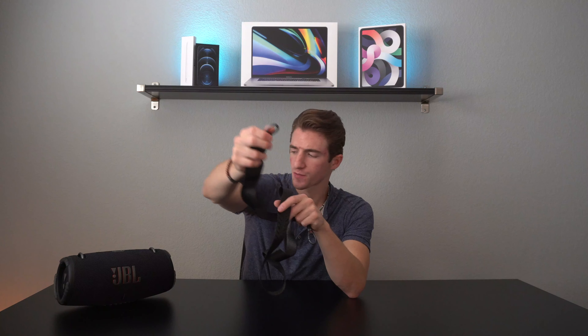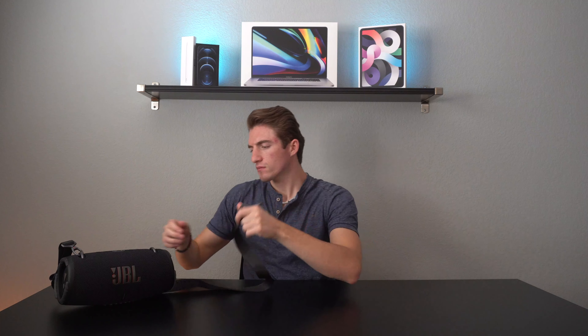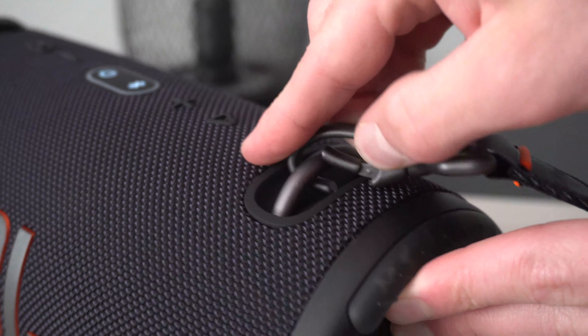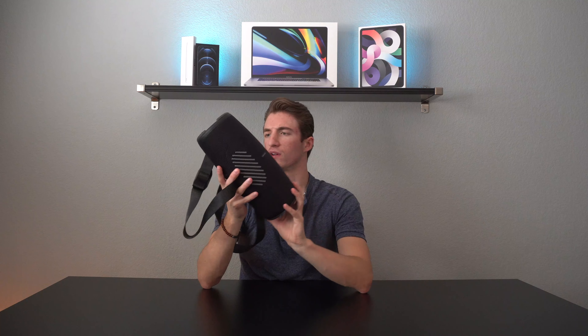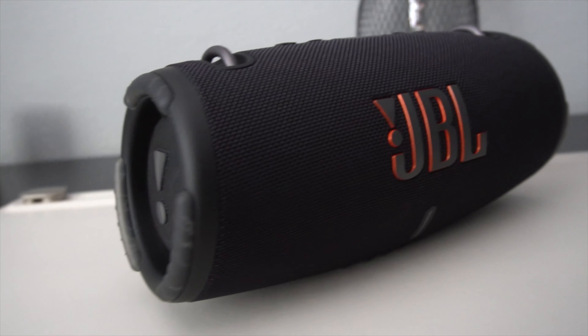The unique thing about the JBL Xtreme 3 is that it has this shoulder strap which is really useful. It almost feels like a super high quality seat belt and it has these really nice looking clasps that you hook onto the speaker. Then you can just bring the speaker and take it with you pretty much anywhere. This is a really good design from JBL because there are so many times where your hands are full and you don't have an extra hand to hold a speaker — you can just put this over your shoulder and carry your other things with your hands.